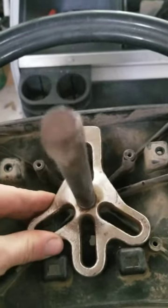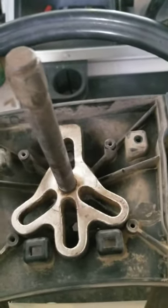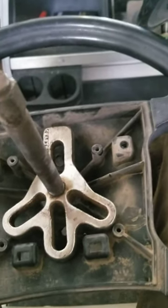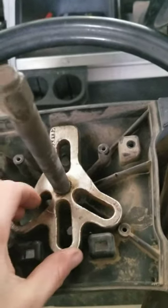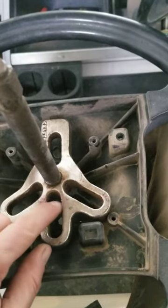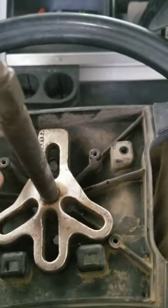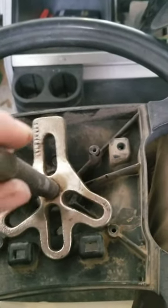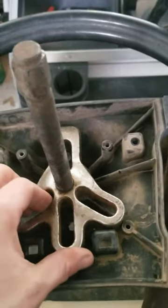I just used a puller I had in the shop, put some bolts in with some pretty heavy-duty washers, and put some tension on it. I didn't pull it all the way off with the impact — I just put a lot of tension on it until the washers were starting to bend. Then I gave it a good yank and it popped right off. Pretty simple little puller, and I only had to use two bolts instead of three, so it worked fine.